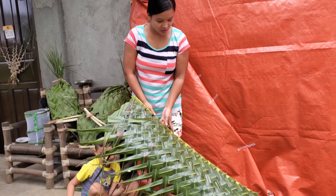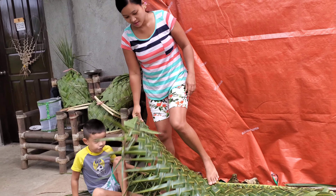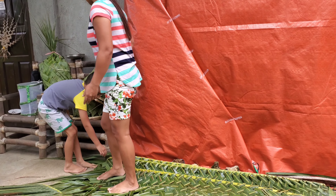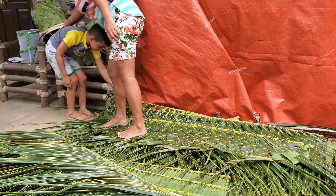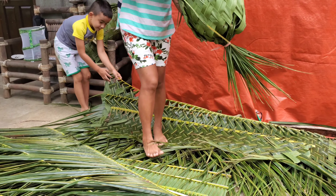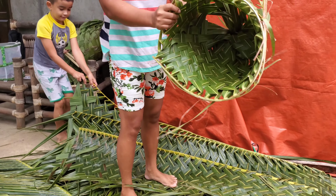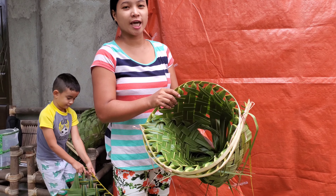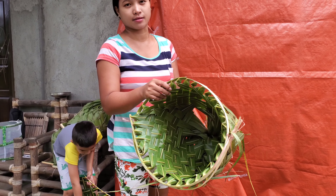So we did this already — it's been a couple hours. This is another use of the coconut leaves: making the chicken nest, where the chickens lay eggs.